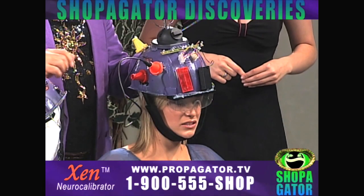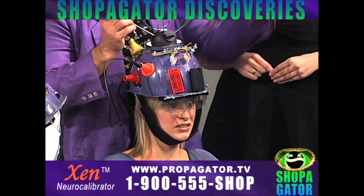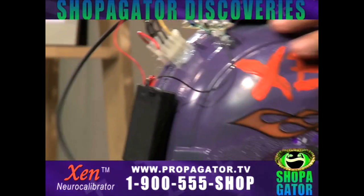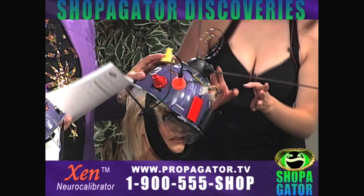Make sure the cerebral regulator is in alignment — very important. Then look up the numerical code of your desired mood in the Zen emotional catalog.